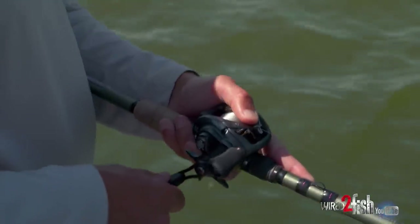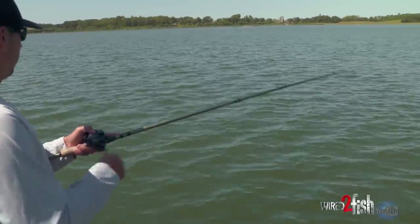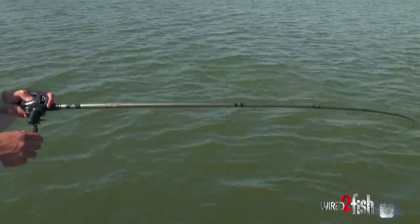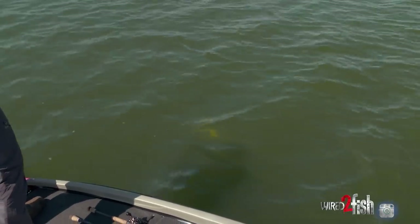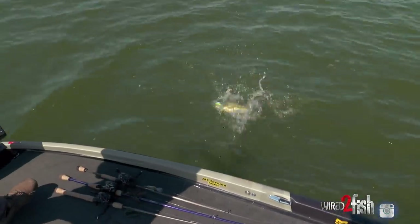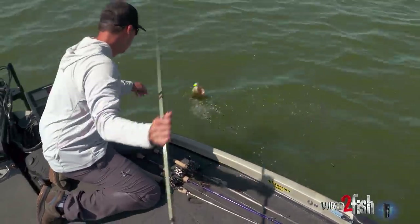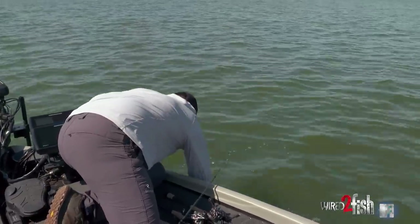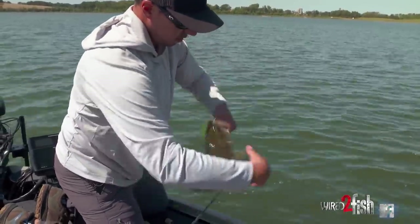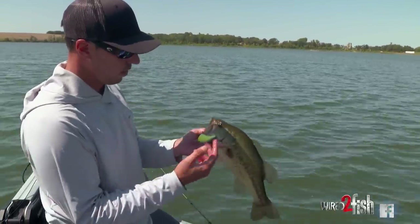Oh man — that's a better one. If it's not a pike... He's not huge but he's the best one we've probably seen yet. It's a little better one — got that front hook. Here's another reason for those trebles I was talking about earlier: when they just have one hook, it's really key.